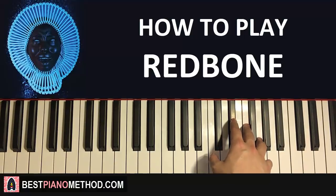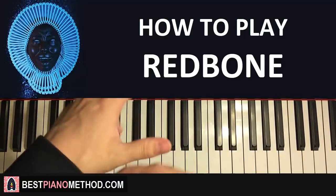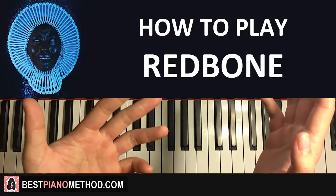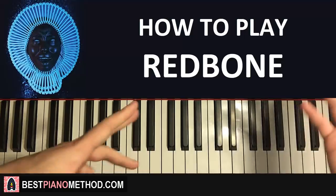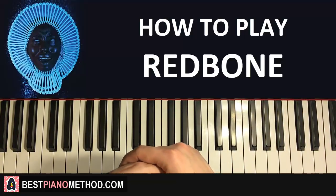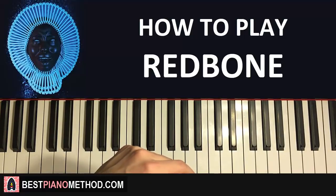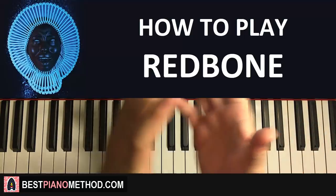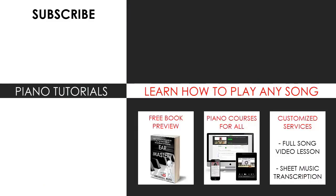Hope you enjoyed this. Go ahead and check out my full cover where I improvised a bit on the spot on the song. Remember to subscribe for a lot more piano covers and tutorials — I have many piano song tutorials in the playlist as well. Visit my website to learn how to play this or any song through my methods explained through books and courses, or get me to make a full song video lesson or sheet music transcription using my customized services.